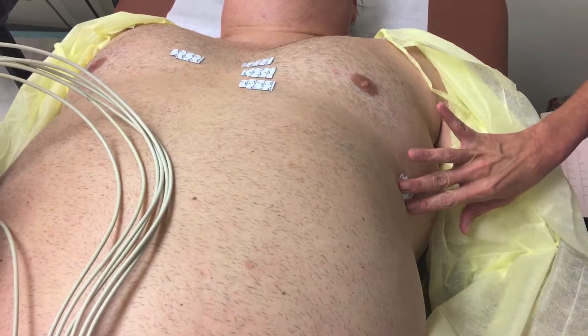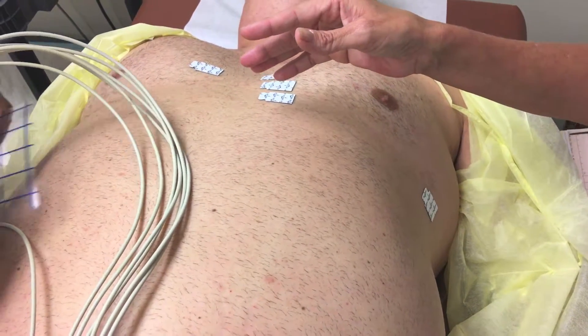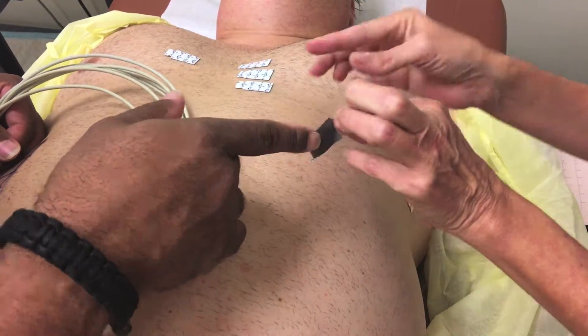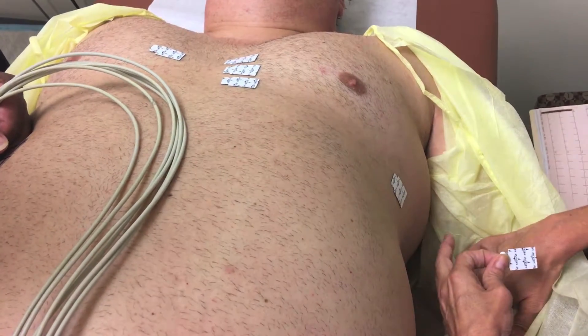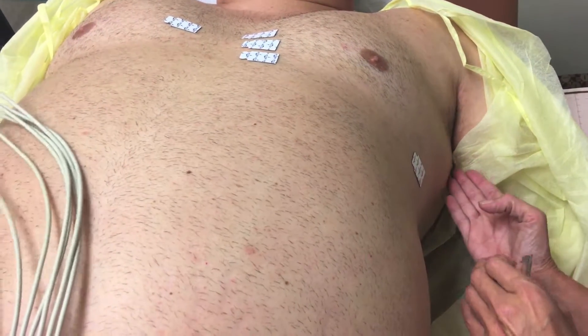And last but not least, V6 goes at the mid-axillary line at the same horizontal level as V4 and V5 — so that's basically cutting the armpit in half. Ms. Matthews, I need you to move your arm just a little bit.